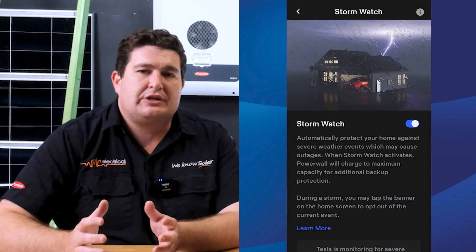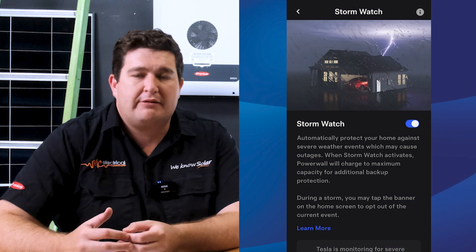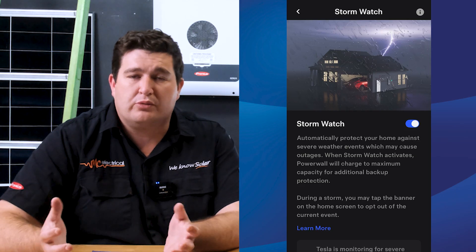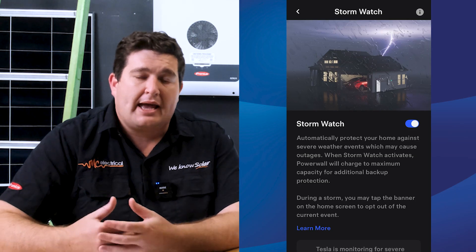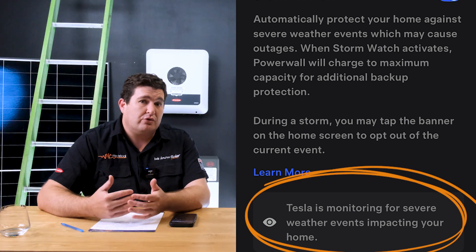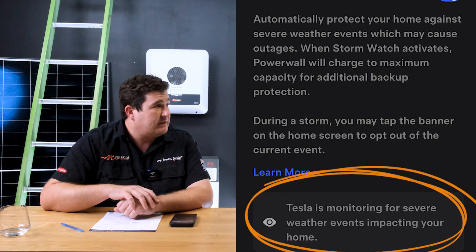When we had the cyclone — and this is the first time I saw it get activated — if there is a severe weather warning for your area, Tesla gets a notification through your local weather forecast data, and it'll actually trigger your battery to charge up from the grid in preparation for you losing power, whether for a short or extended period. We're in southeast Queensland and we had that extra cyclone pass. I got a notification on my phone — Tesla does push notifications — and it said Stormwatch activated, your battery's charging in preparation for a blackout.